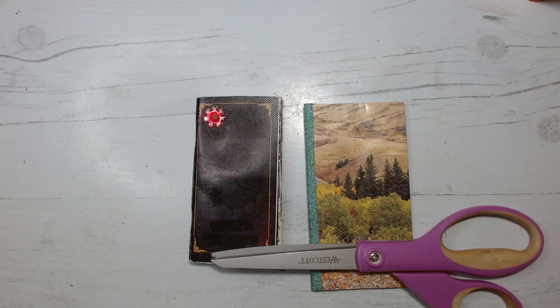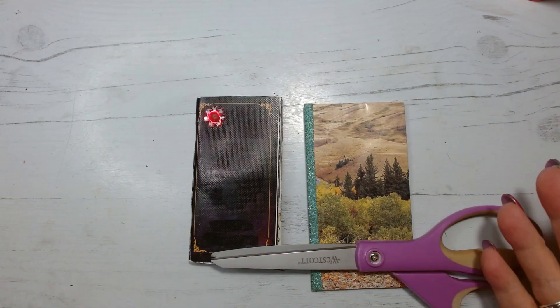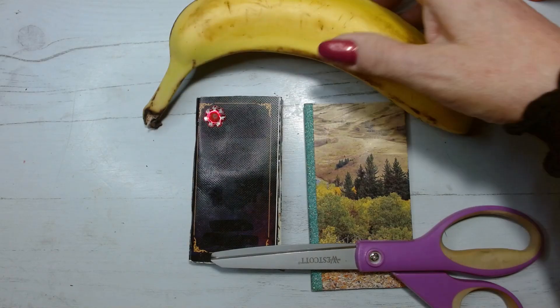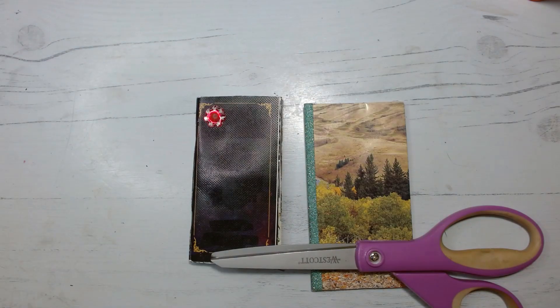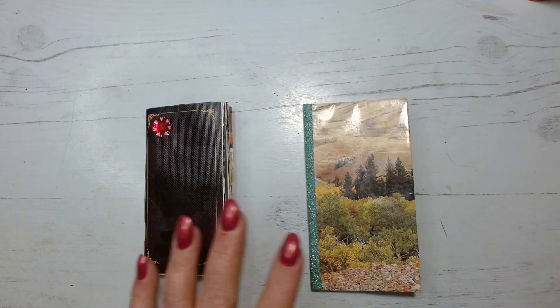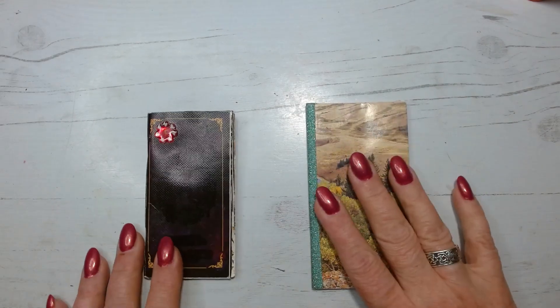Hello friends, welcome to Crafts and Collage, I'm Janet. Take a minute to subscribe because I love seeing those numbers go up. Tonight we're going to share Christmas with the tiny glue books. This is a big thing now on Amazon — banana for scale, if you've ever seen that in the reviews, they put bananas in for size reference. So these are our tiny glue books.